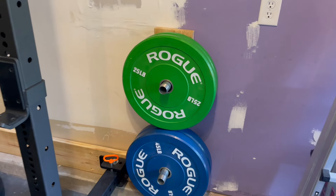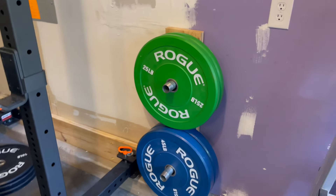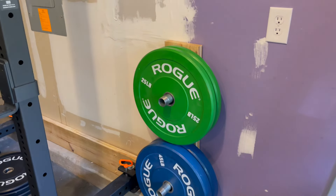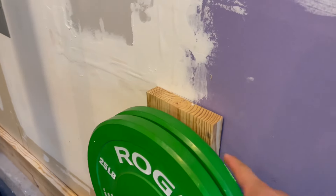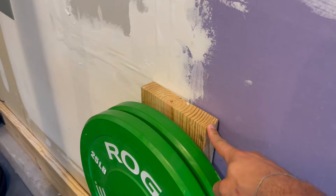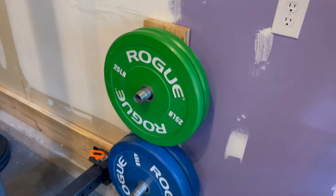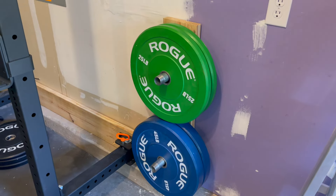Here is the finished product. You can put some caps on it to make it look a little bit nicer, and I might do that after some time. The whole project took about 10 minutes to do, but that does not include prep time. I thankfully already had these wood pieces cut, so I didn't need to do that — that may take a little bit extra.